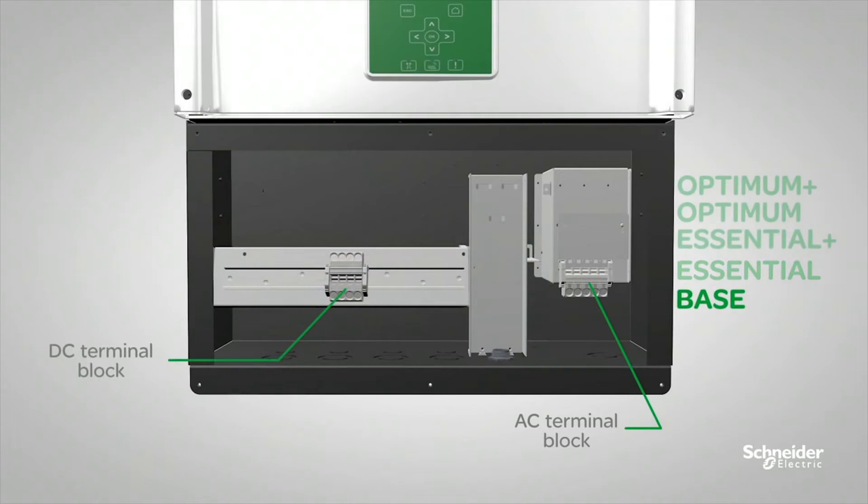If you already have an existing DC combiner box or want to develop your own combiner box, the Base model gives you the flexibility to attach the Konex CL inverter to an external combiner box of your choice. The Base model includes the DC terminal block and AC terminal block only. The DC terminal block allows two positive and two negative cable inputs.